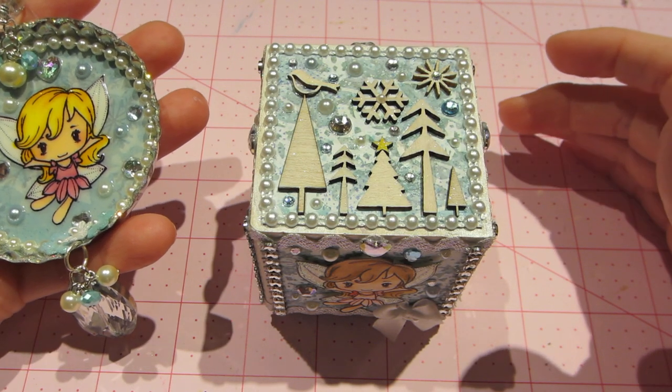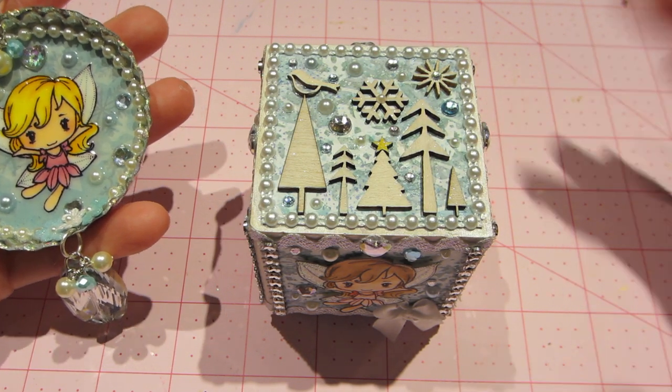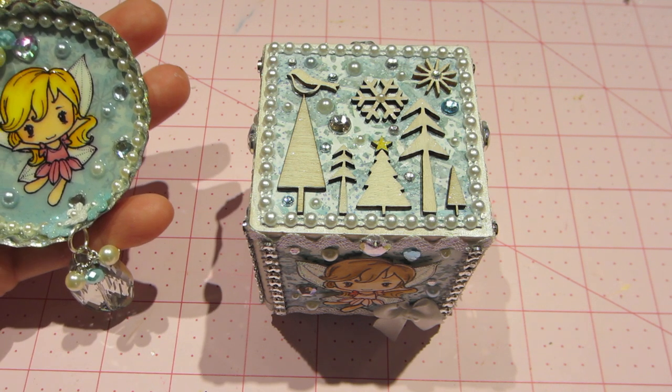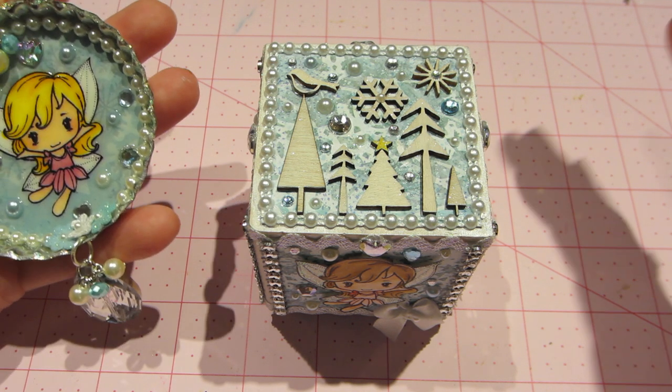Hello, it's Sarah, and I have a project share tonight. I wanted to show you a couple of — I don't know — I guess they're charms, or you know what they are? They're ornaments.